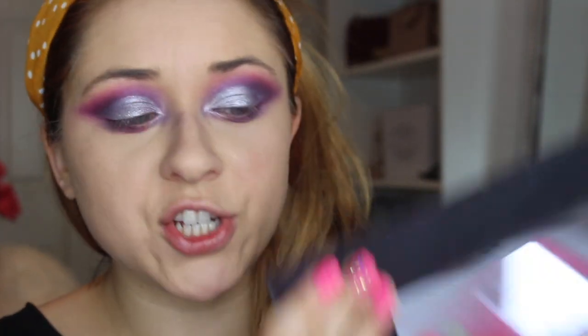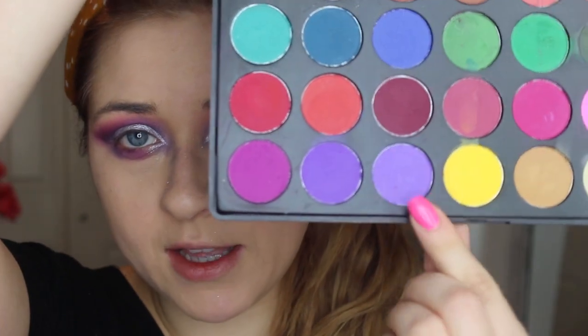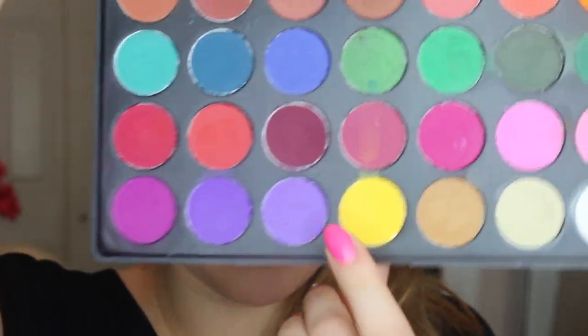Okay, you guys just have to trust the process. To create even more of that purple hue, I went into my Morphe Brushes palette 35C and just brushed over both the shimmer and the matte colors with a color from that palette.